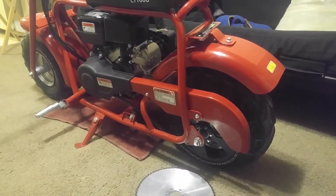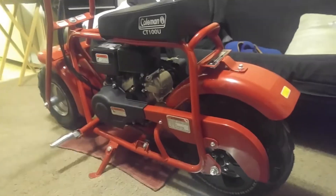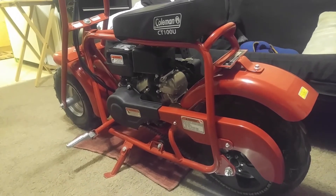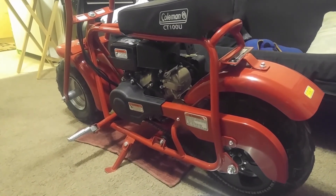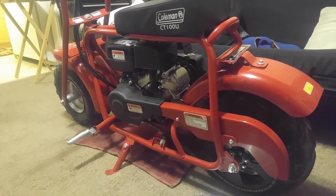My name is Spike Man Dan and I hope you all enjoyed this review. Please go ahead and subscribe and don't forget to like this video. I'll keep those videos coming on the next upgrade on this bike — and that's a wrap.